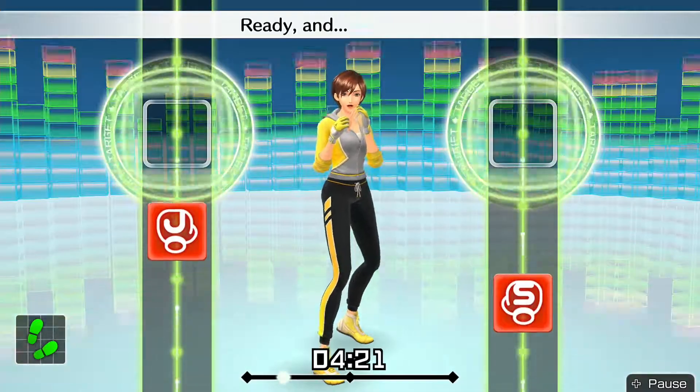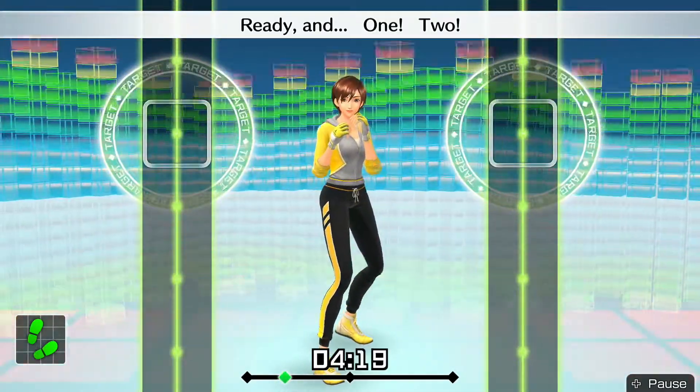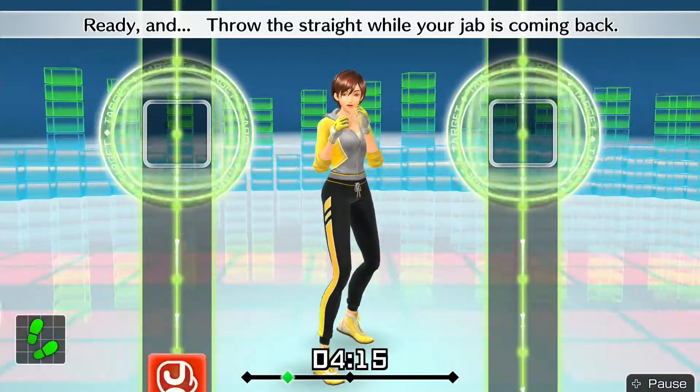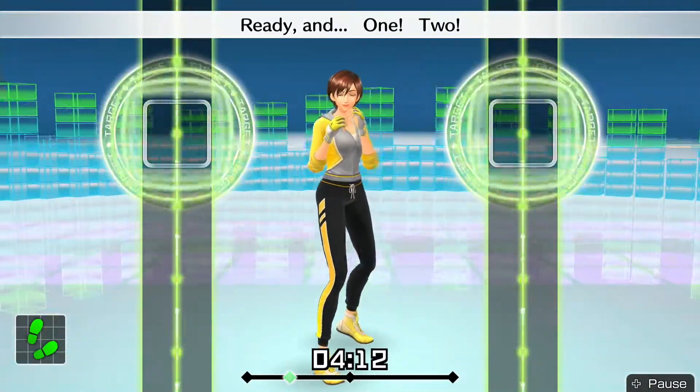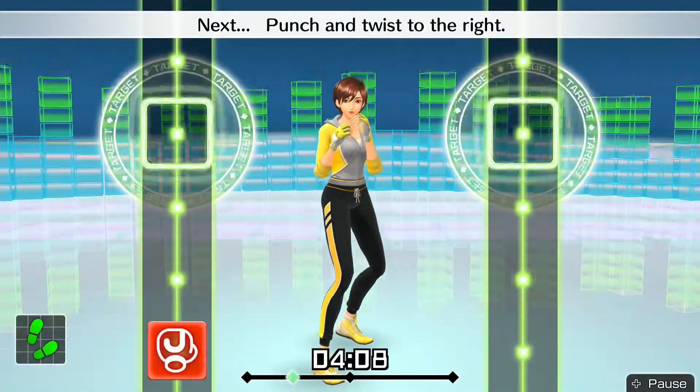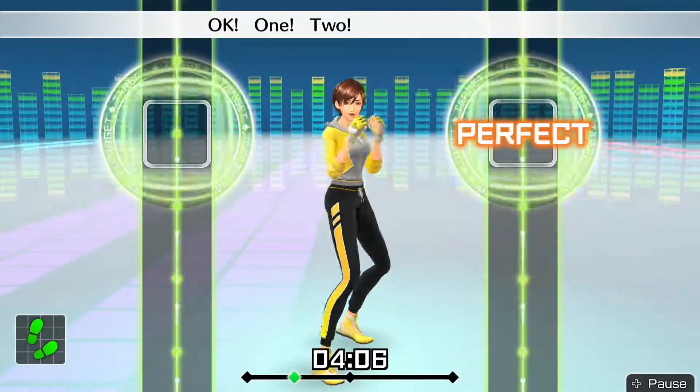Now, one-two. Ready and — one, two. Ready and — throw the straight while your jab is coming back. Ready and — one, two. Next, punch and twist to the right. Okay — one, two, twist right, go!